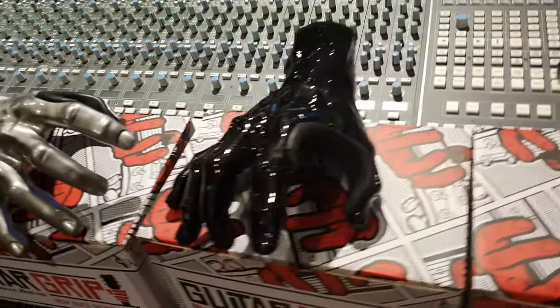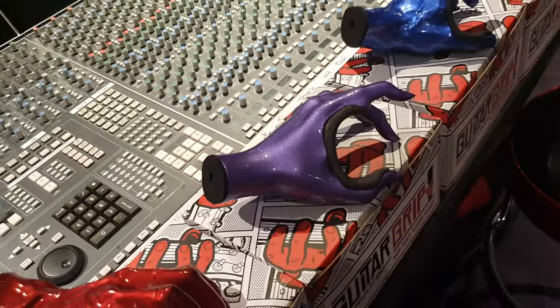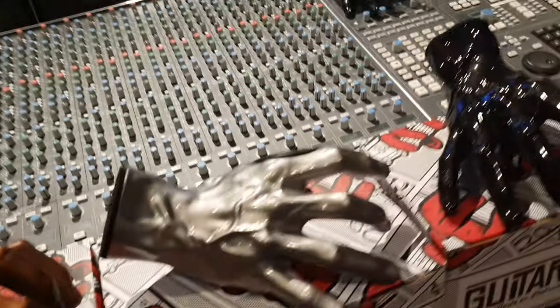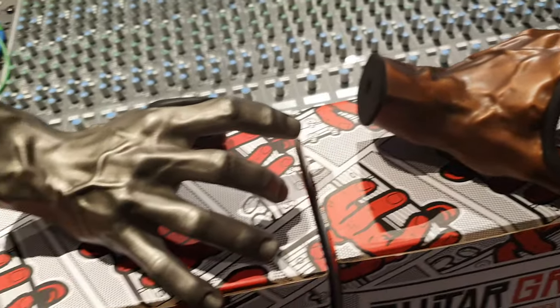A mahogany Les Paul can weigh a ton — you don't want that to collapse. That being said, we had quite a few of these in the old studio into brick and nothing ever happened. We went straight in, it was great, they were very snug, and no issues.